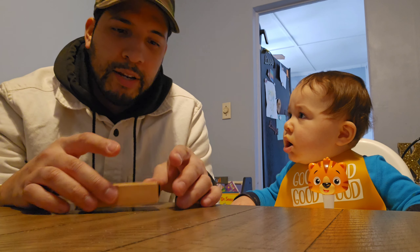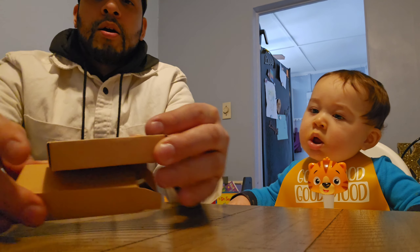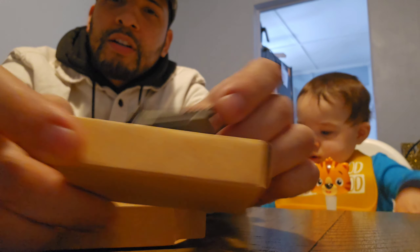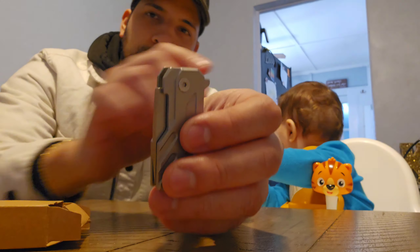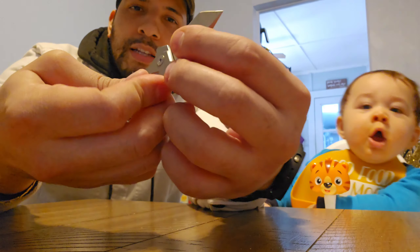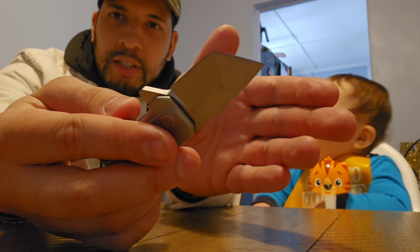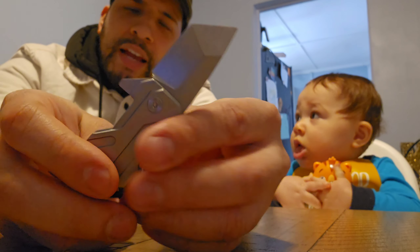There it is — it's like a keychain pocket knife, very generic looking. It has a little flipping mechanism. He's very impatient and anxious about holding these weapons, but please bear with me. Very very small.